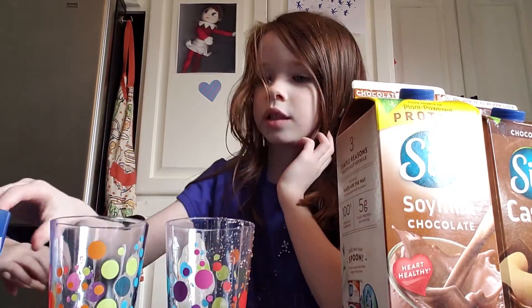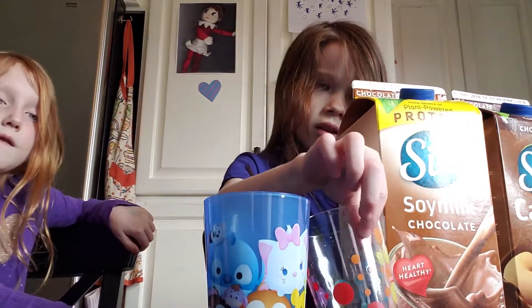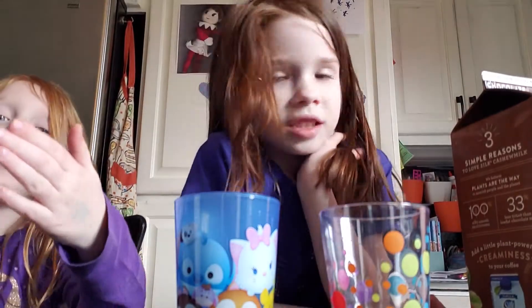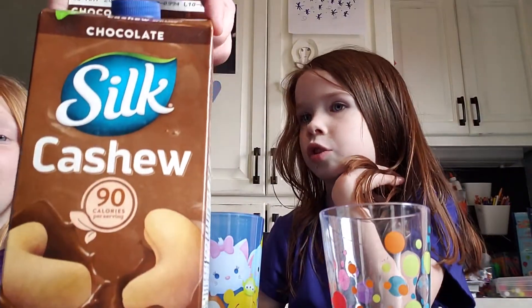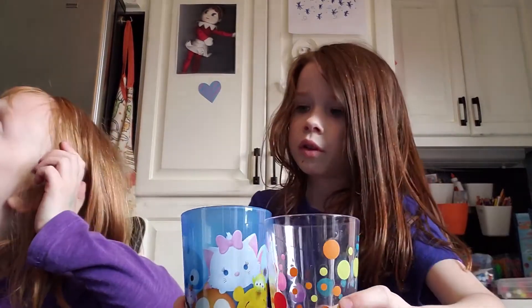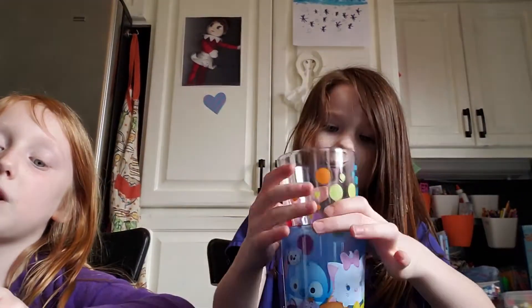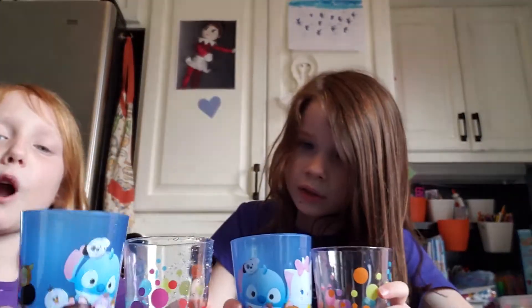There are going to be two kinds. There's almond and — wait, I think there's almond and coconut. Yeah, almond and cashew. Which cup do you want the cashew in? Cashew goes in this one, and the almond milk goes in this blue cup. We both got the same two cups.